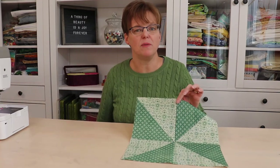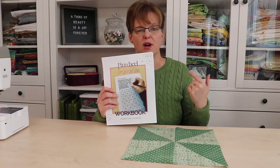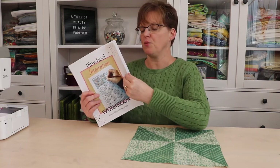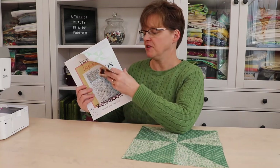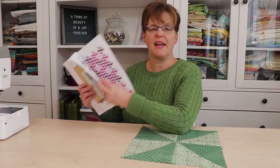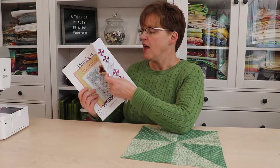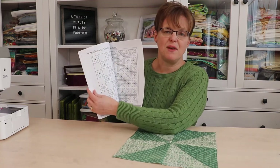If you like the Pinwheel Quilt Block, you'll want to check out my Pinwheel Inspiration Workbook. This is a workbook that includes a tutorial for the block with multiple different sizes, inspiration for ways to use the pinwheel block in different quilt layouts, and coloring pages so that you can design your own pinwheel quilts.